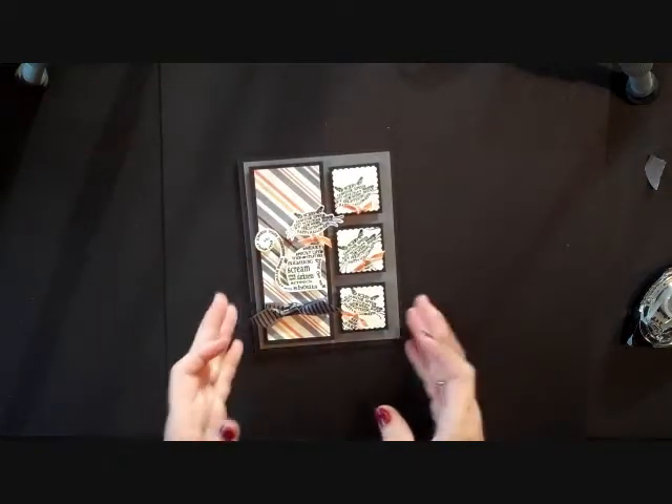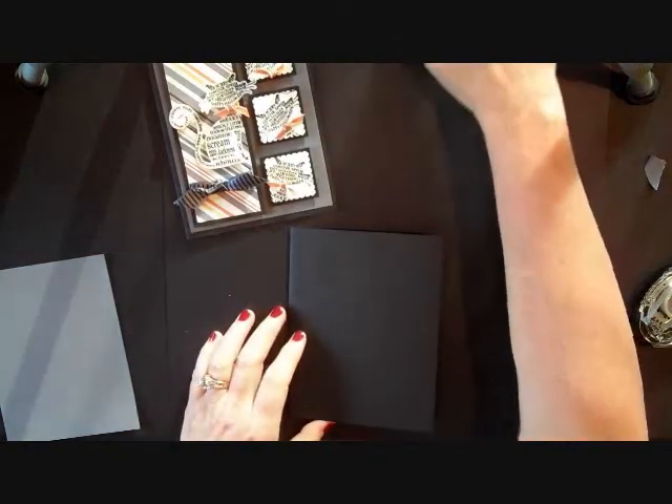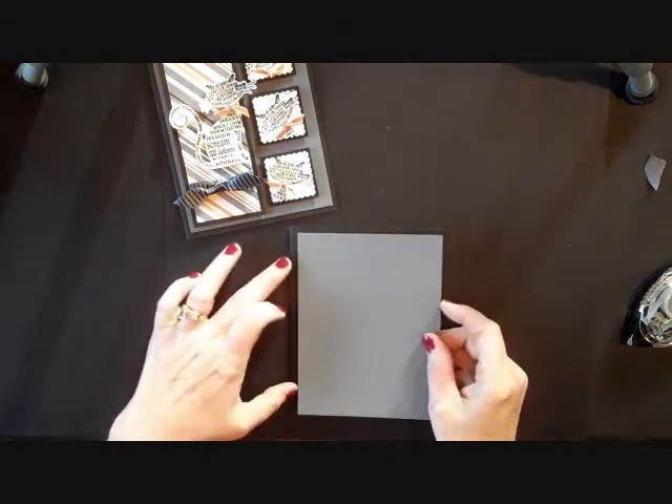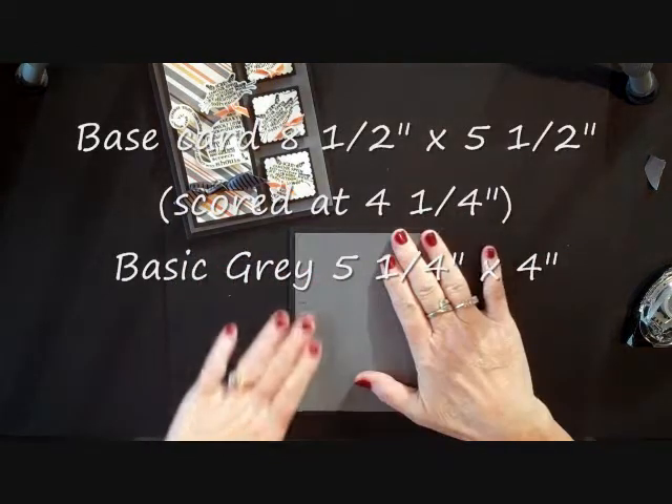This is the card that we're going to do. We started our card off with our base. The base card is 5½ by 8½, and my basic gray piece is 5¼ by 4, and I just adhered those two together.